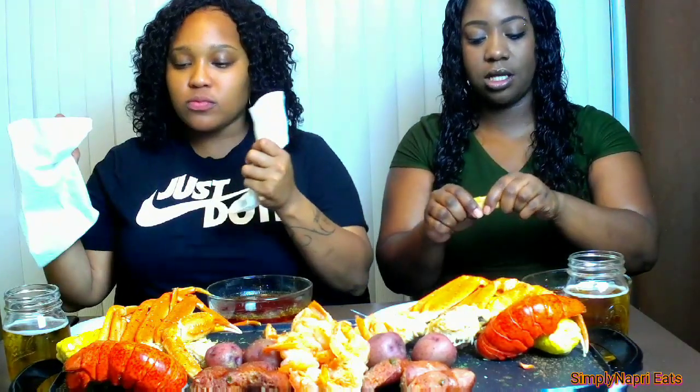First dip of the shrimp! We got a Cajun butter sauce, of course. This butter sauce is very spicy today — it's a lemon Cajun butter sauce and it's really good. I already tasted it. It is amazing. It's a little bit spicier than last time. I made sure to add a little more cayenne pepper this time.